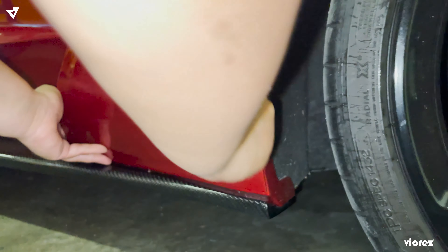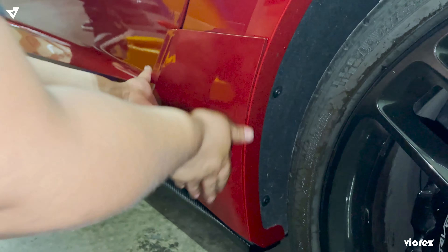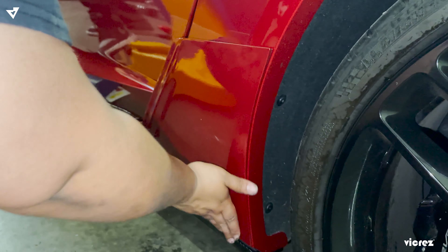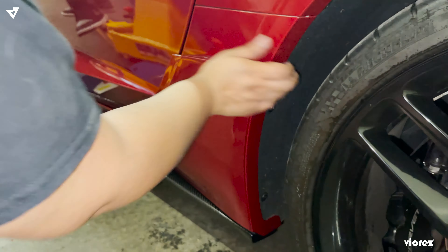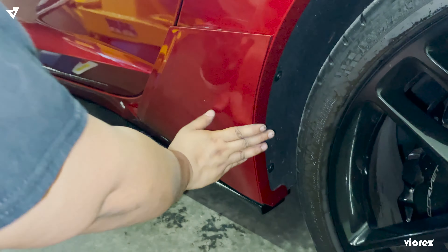Once you take off the 3M backing, go ahead and align the part — you're going to follow the line and the curve of the car, then just press it down in place.